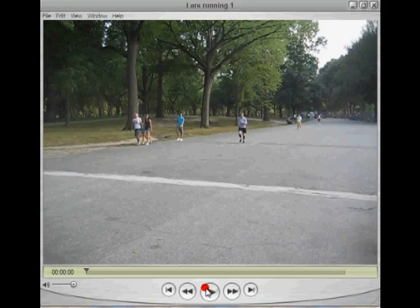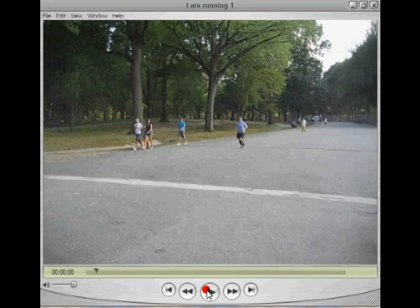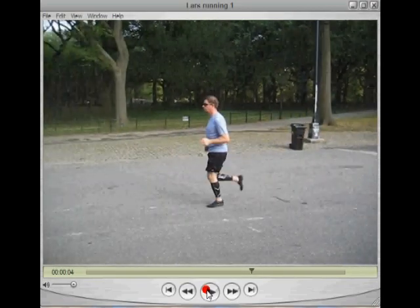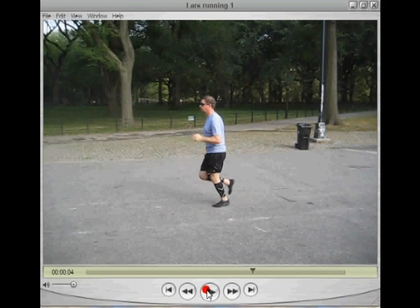Here we've got Lars running in Central Park in his new Vibram Five Fingers. Let's check it out, let's see how he's doing. He's pausing right about there. So right now he's in pose position. The foot is basically under the hip. Back is pretty straight. Head jutting out forward just a little bit. He's got to work on strengthening maybe his upper back, his shoulders a little bit. But as you can see, the weight is basically over the ball of his foot.